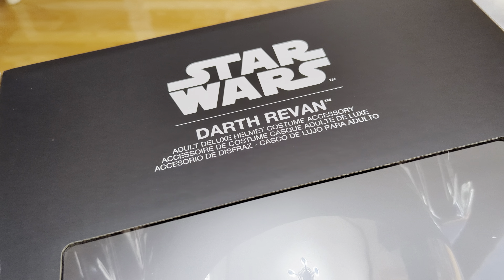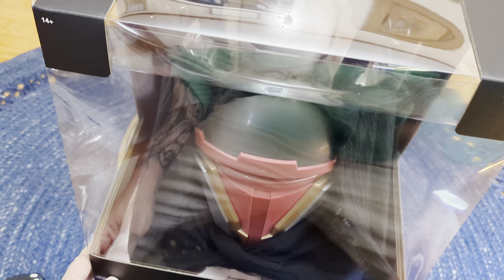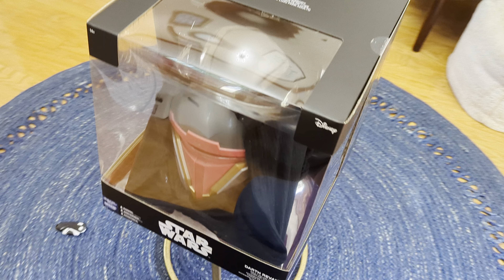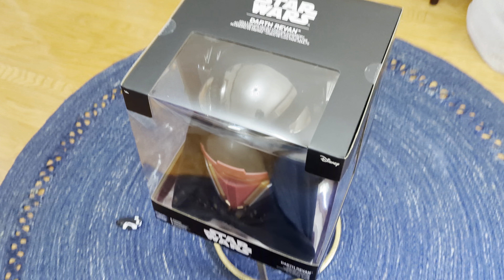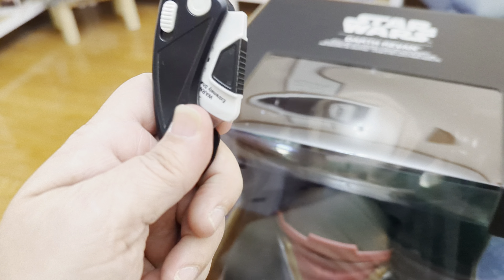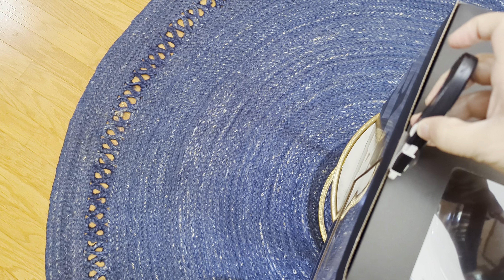I guess I didn't really say it — this is the Darth Revan helmet that you can get from GameStop by Jazwares. Let's try to get a whole look at the packaging here. Nice box, I dig it. All right, let's cut into this so we can open the lid — sorry, I dropped my sharp stabby thing.